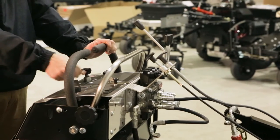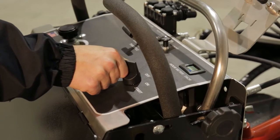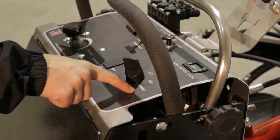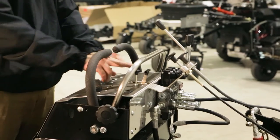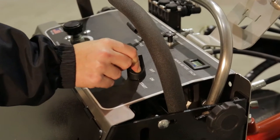Once the choke is engaged and the throttle is adjusted in tandem, turn the ignition key from the on position to the start and release as the engine turns over. To turn off, lower the throttle until the unit idles, then turn the key to the off position.